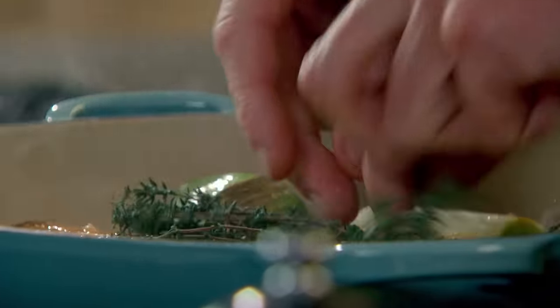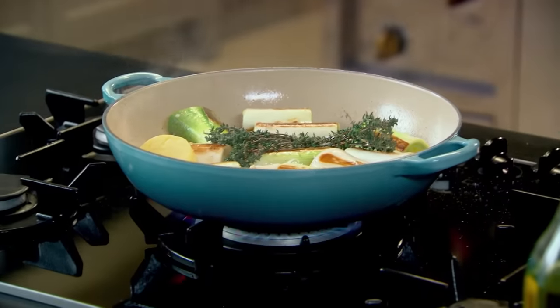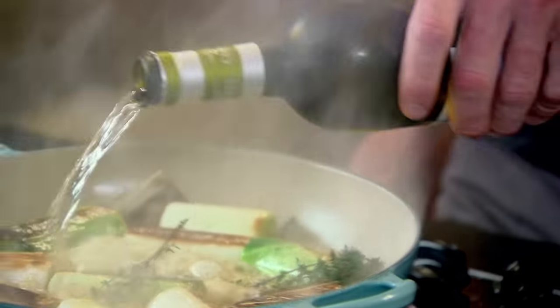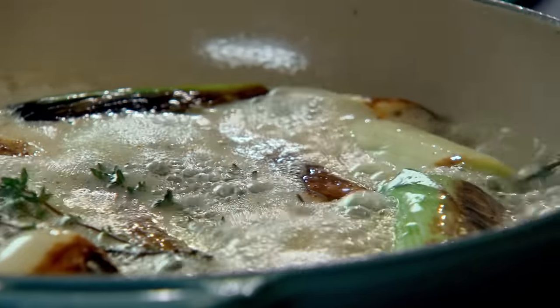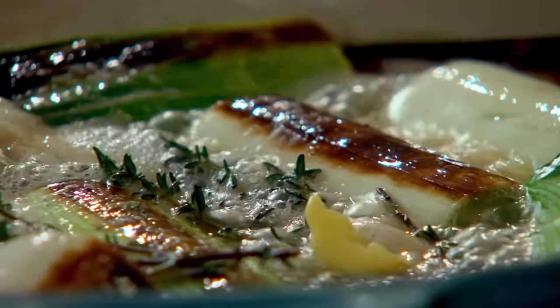Take a couple of cloves of garlic and just crush them in with the leeks. Some fresh thyme. Get some butter in there. Braising them in butter and white wine gives them the most amazing flavour. Braising is a chef-y term for searing at a high temperature, then cooking with a bit of liquid. Bring that up to the boil, then add the rest of your butter. As the white wine reduces down, the flavour of the leeks intensifies and they glaze.